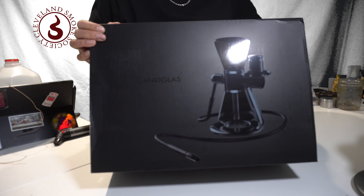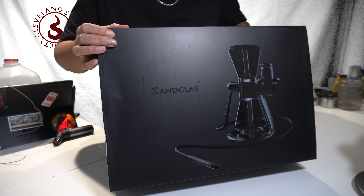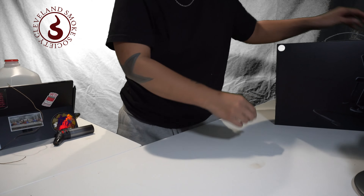Welcome. Today with the Cleveland Smoke Society, we'll be reviewing the Sandglass Gravity Hookah. You've probably seen other brands with this concept, and with Mingvape in particular, it's an affordable and quality build.